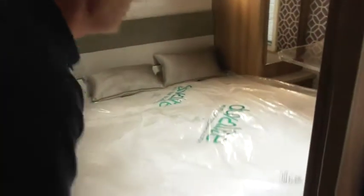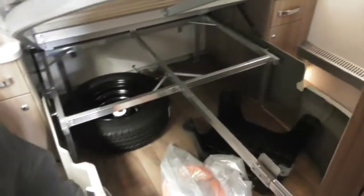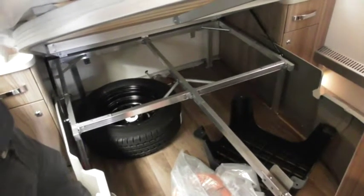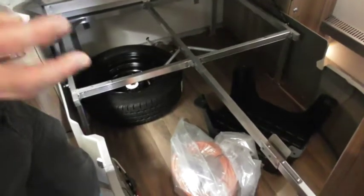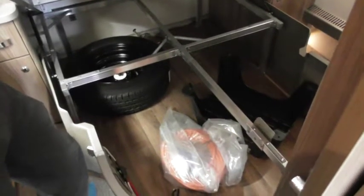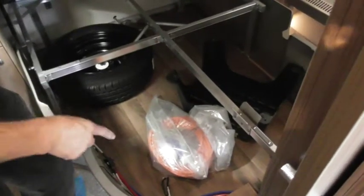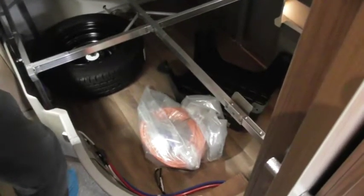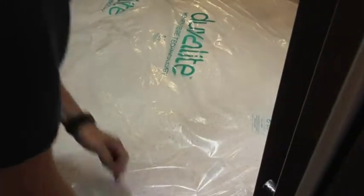If you look under the bed there's a huge amount of space, but be very careful — you do not want to put too much weight behind the axle on the caravan because it has a tendency to snake. Normally that happens when you've got a lot of weight at the back of the car and it's not correctly balanced. You've also got down there your spare wheel, step, cable, winder handle, and wheel nut spanner.